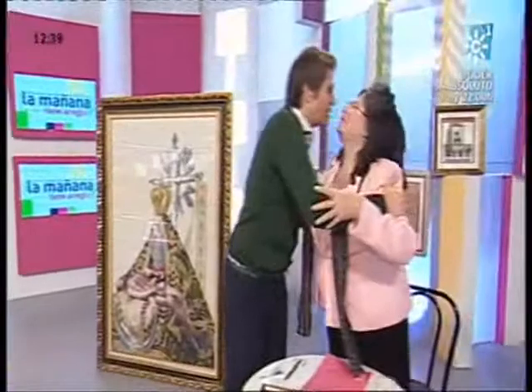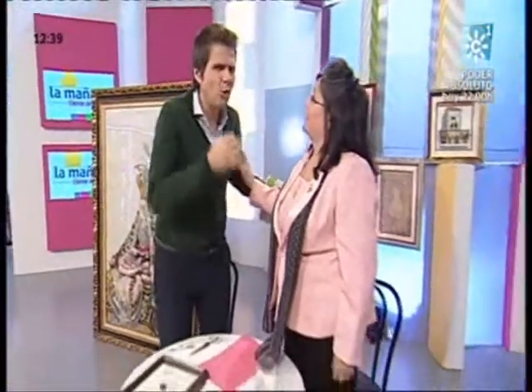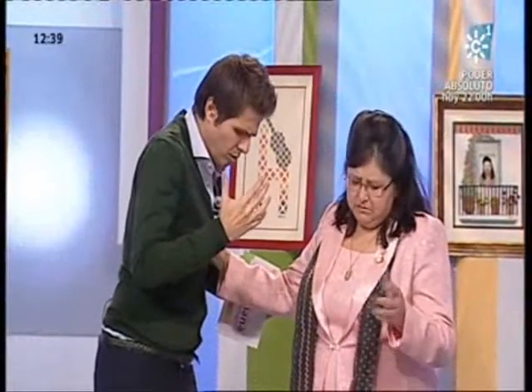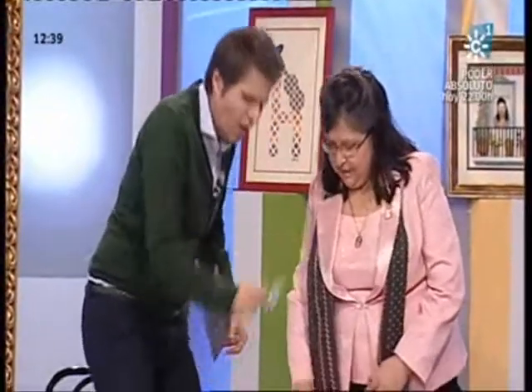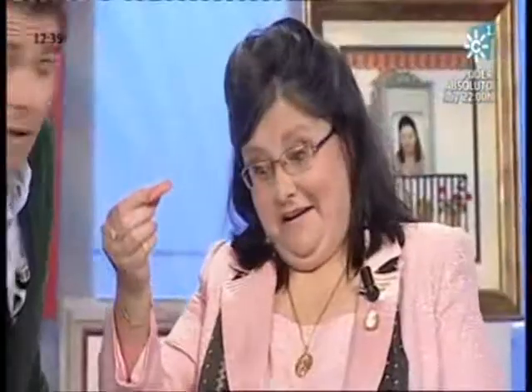Buenos días. Hola, buenos días. Encantada. Escúchame, ¿tú eres capaz en tres minutos de enhebrar cuántas? Yo me voy a poner unos 20 hilos. ¿20 hilos? ¿En una aguja? ¿En una aguja como esta? ¿20 hilos en tres minutos? Sí, claro, por supuesto.